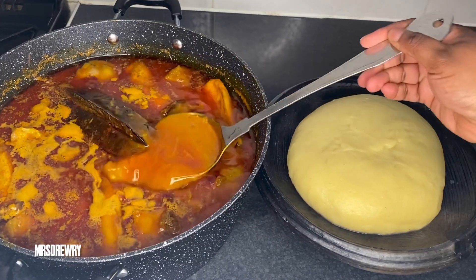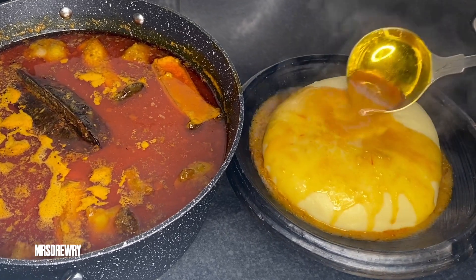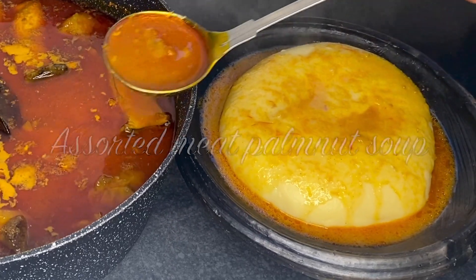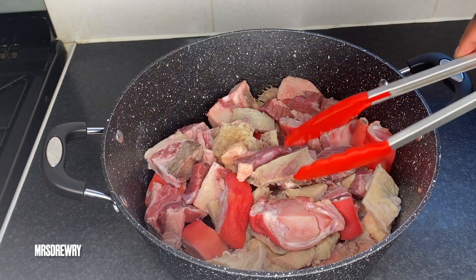Hello everyone, welcome back to Mrs. Real Food channel. I hope everyone is doing well. In today's recipe I am going to show you how I make an assorted meat Ghana palm nut soup with fufu. So let's get started.